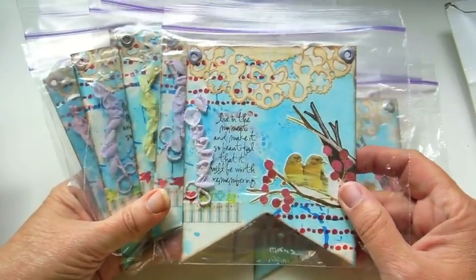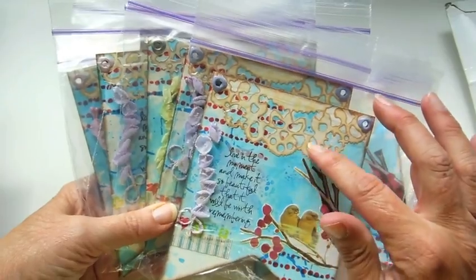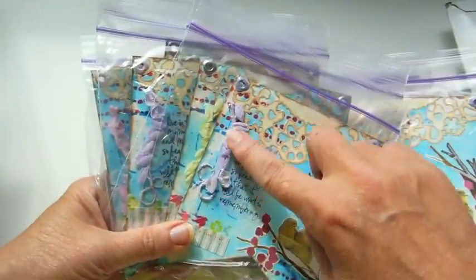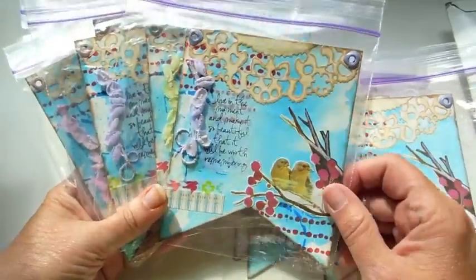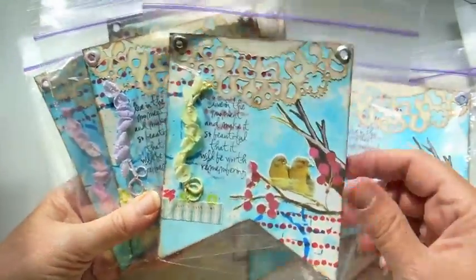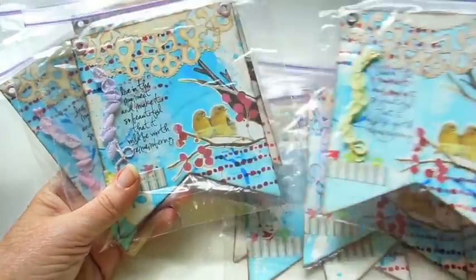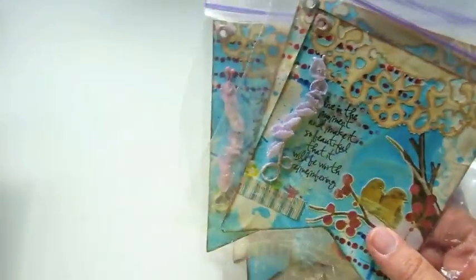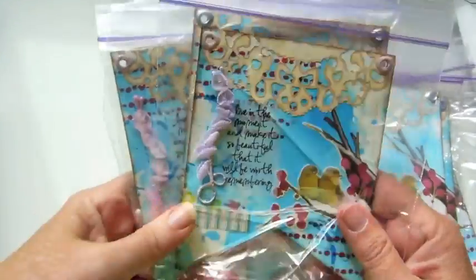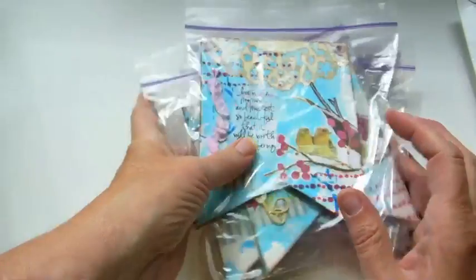She cut out a bird — looks like a photo or a picture, maybe an illustration — and this is cool how you did that. I love the little millinery lily of the valleys, and some washi tape. Very cool. Very nice, Rona, good job.